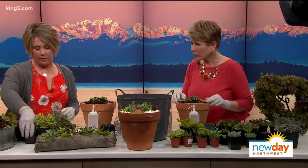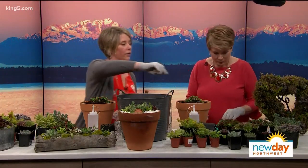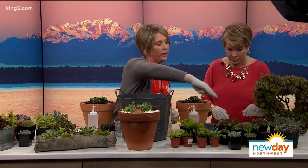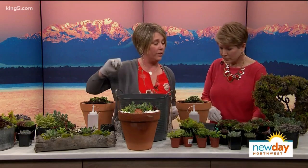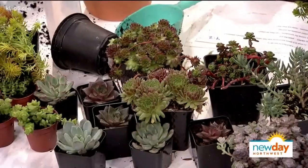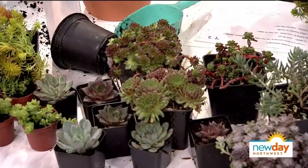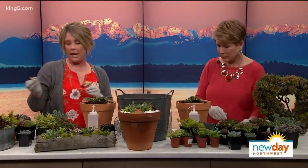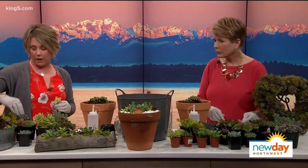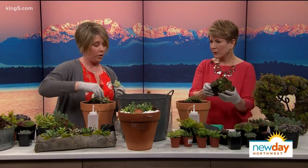We have focal points — our thrillers. You can use almost anything; I wanted to give a big selection of different sempervivums and different varieties. This is a cryptanthus — these guys are so cute and really easy to grow with beautiful leaves. You're going to grab some of the bigger foliage succulents and use these as your focal points.